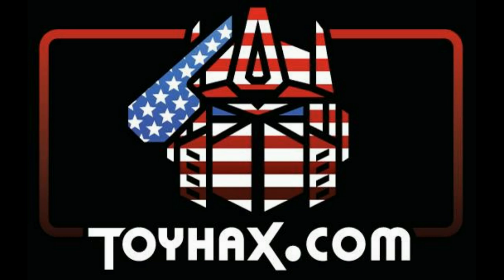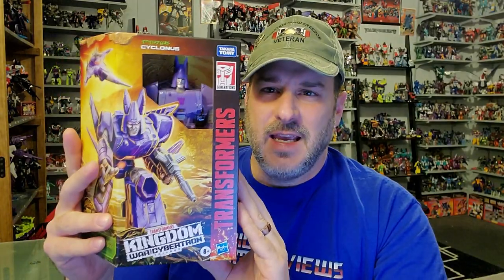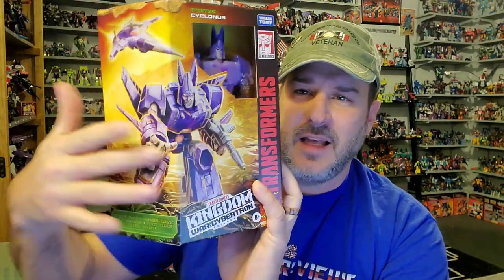On to the review! The featured bot in this video is the brand new Transformers War for Cybertron Kingdom Cyclonus, and I have been so anxious to get this guy in my hands. Cyclonus has been one of my all-time favorite characters ever since I saw him in the 1986 movie — he is just badass. And he looks it. Look at that fantastic artwork right there on the box. I love how this angle works. That's so cool.